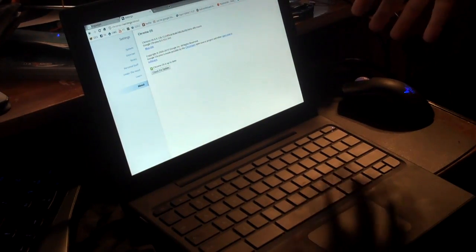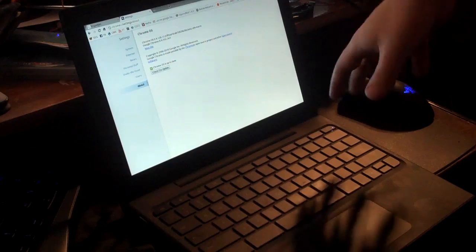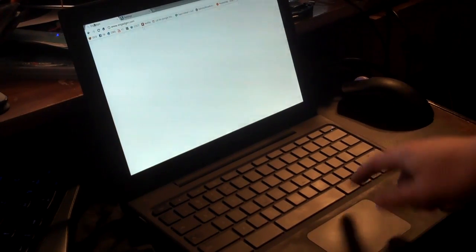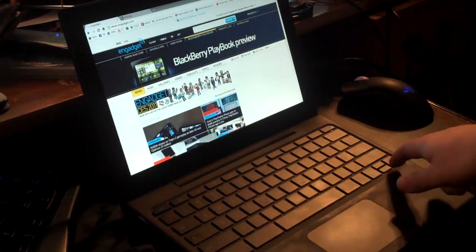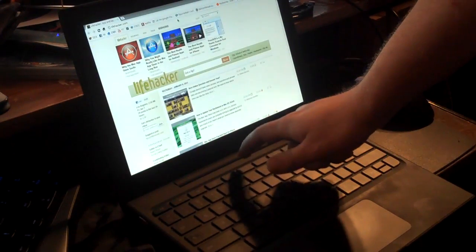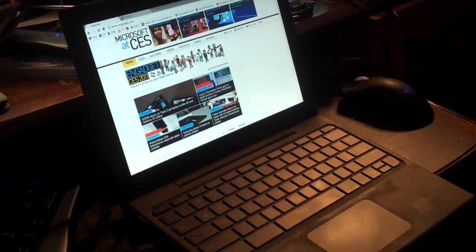Today we're going to show how to switch between Chrome OS and Ubuntu on a CR48 Google notebook. You can see this is Chrome — you browse the web, that's pretty much all you do. You can switch between pages, but that's basically all you can do.